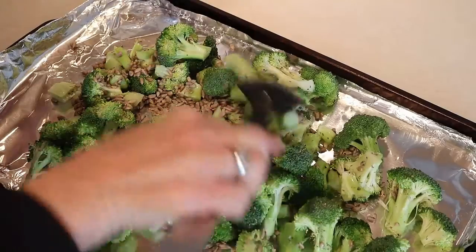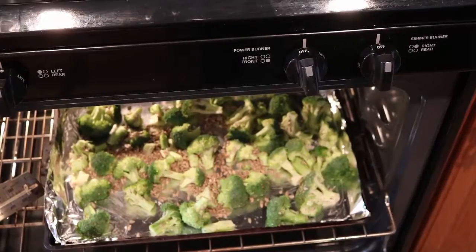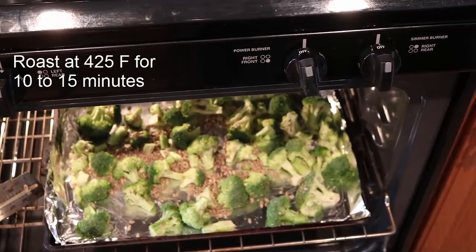All of this is going to be tossed and then spread out on a foil-lined pan, and you're going to roast it at 425 degrees Fahrenheit for 10 to 15 minutes.